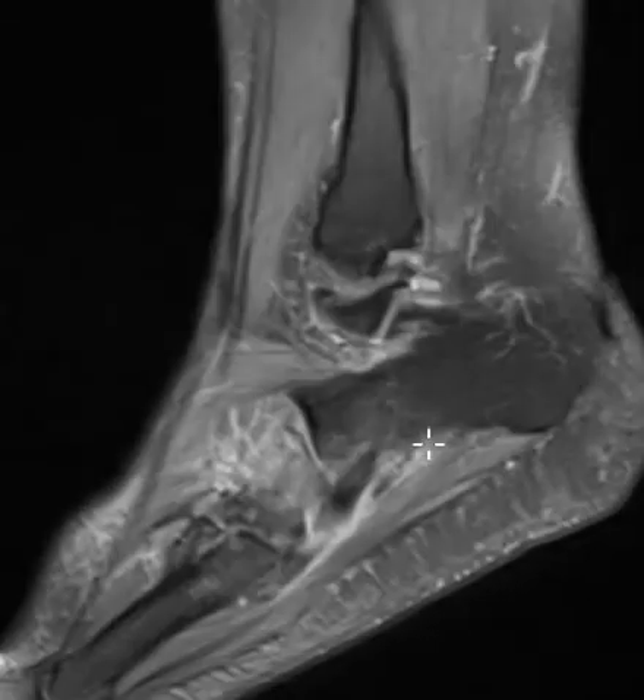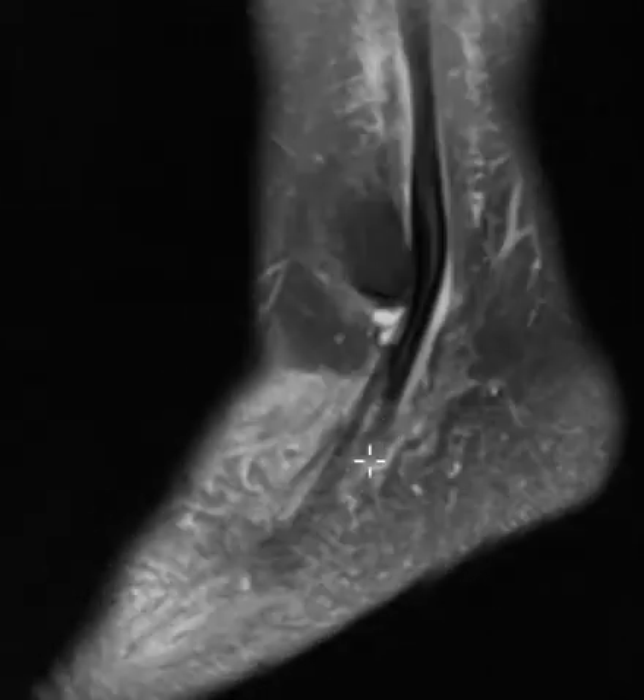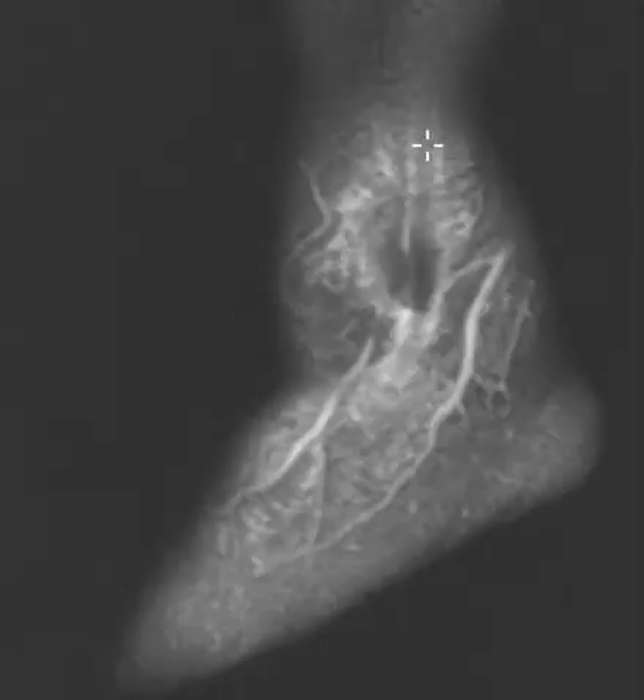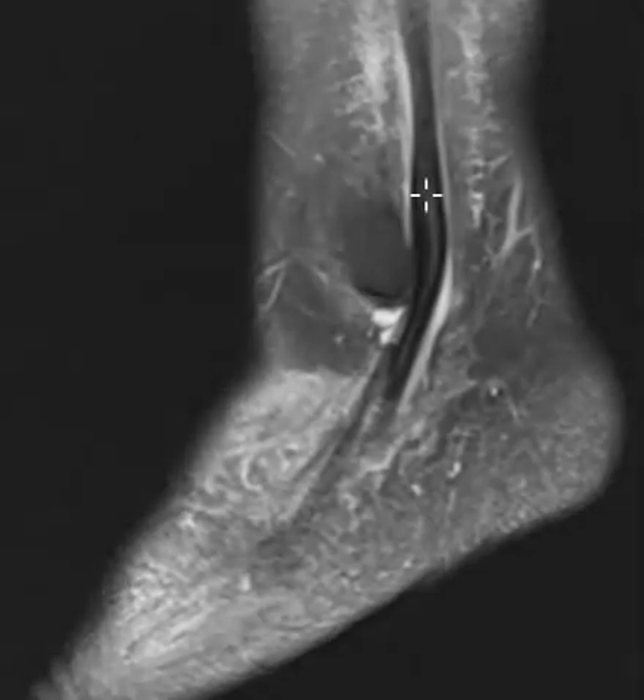Here it looks like it's torn — partially torn at least — and it's odd that it has this brightness up here. But this is related to redundancy and maybe even some partial tearing or strain of the proximal peroneus longus tendon here.